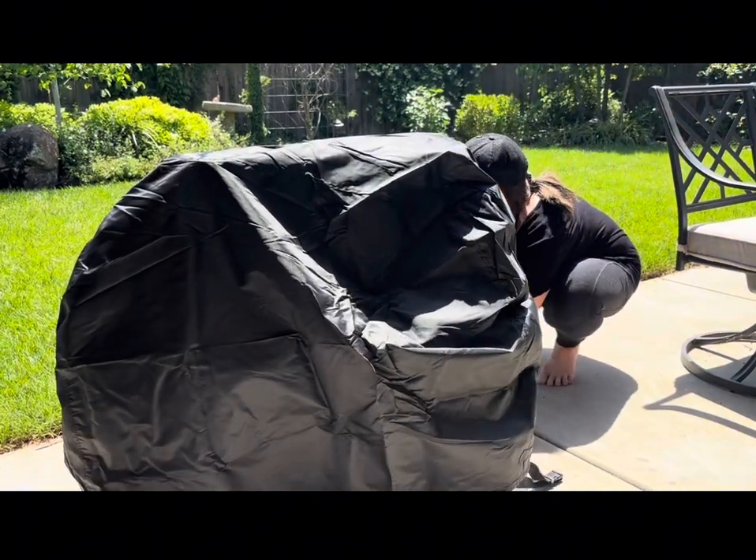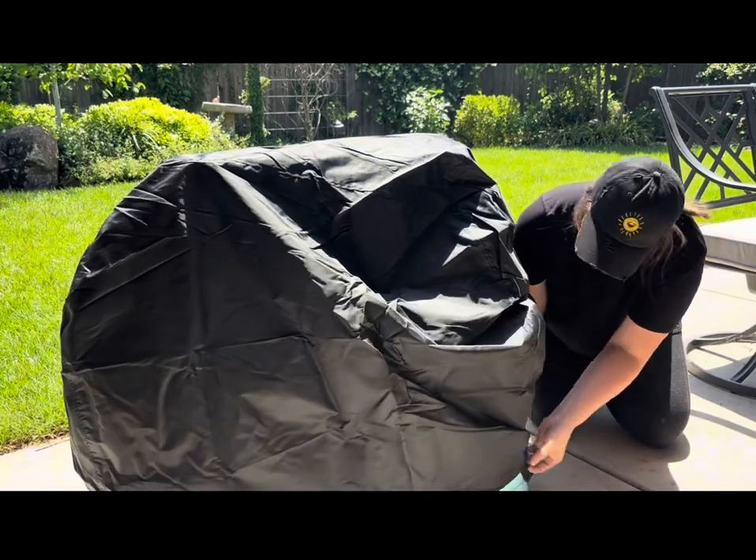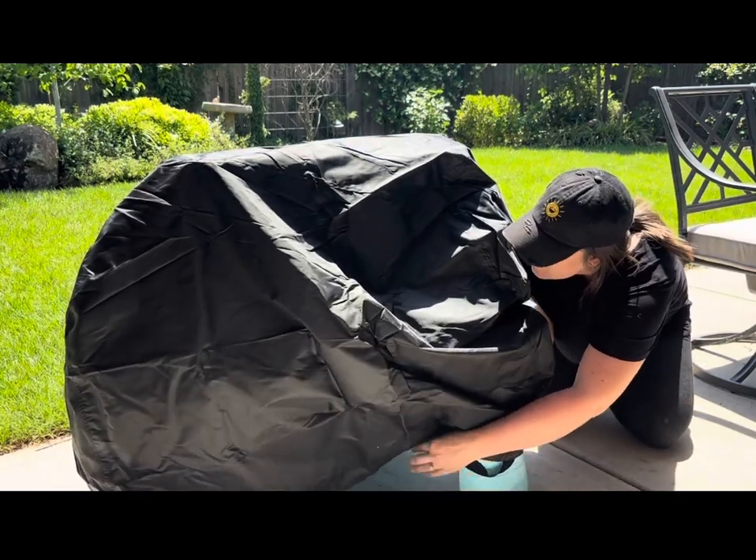It also has an adjusting drawstring rope, and it does have two carrying handles on each side if you needed to pick it up and move it.